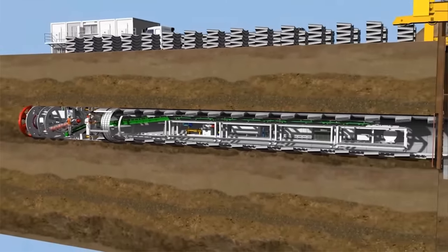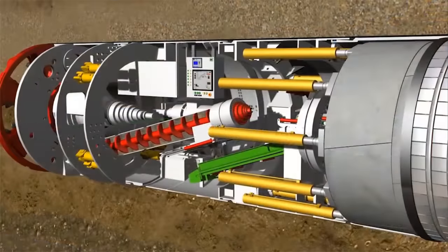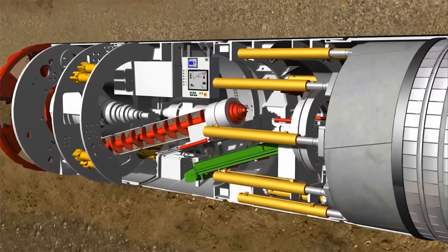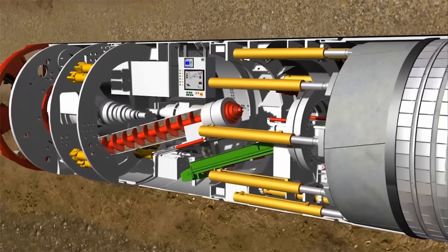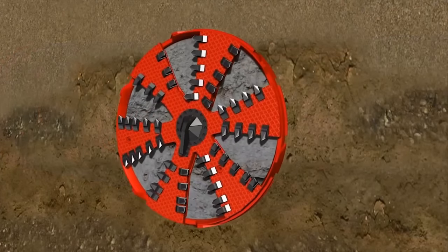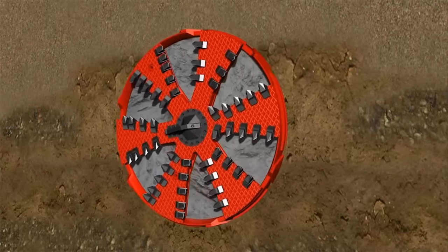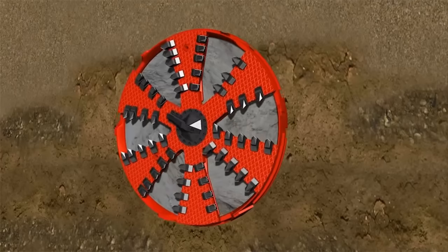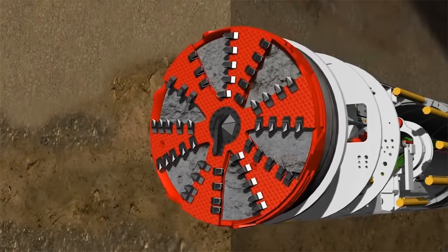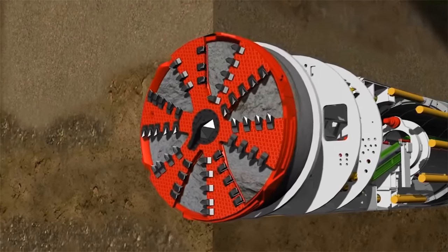The gantry is installed in the tunnel and the assembly work inside the shaft is completed. The thrust cylinders are supported at the last segment ring built and thus continue to press the cutter head into the ground. The force of the thrust cylinders is transferred to the rotating cutting wheel, while the cutting tools on the cutting wheel remove the soil from the tunnel face during tunneling. Openings in the cutting wheel transport the soil into the excavation chamber, which is completely filled with soil to securely support the tunnel face.